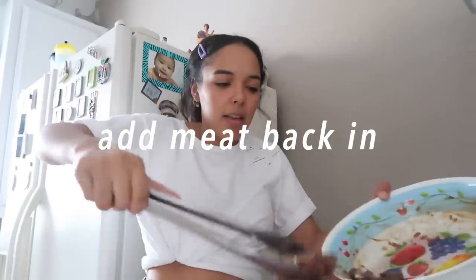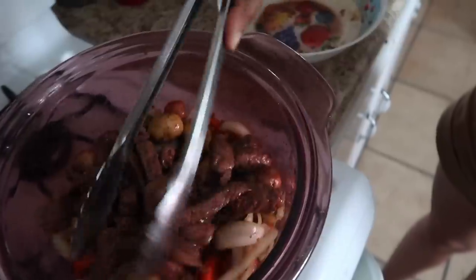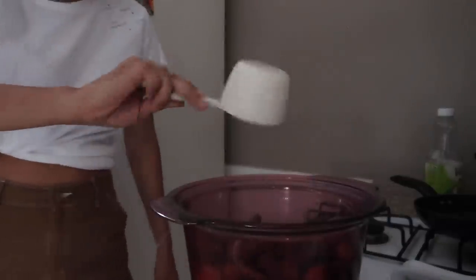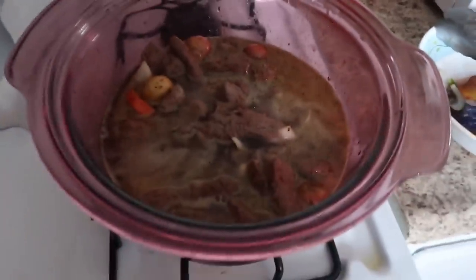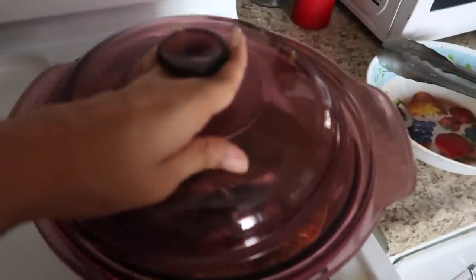I let my vegetables sauté for a couple minutes before I add back my meat. All of the veggies are in there with the meat now. Then I'm going to add some cups of water to cover it up — I usually cover it until the meat is almost covered. I bring it to a boil and leave it covered for about 12 to 15 minutes while boiling. This whole video is just literally gonna be back and forth in quality between my camera and my iPhone.